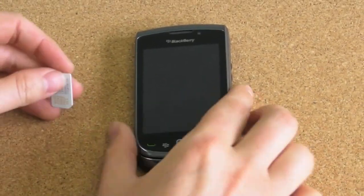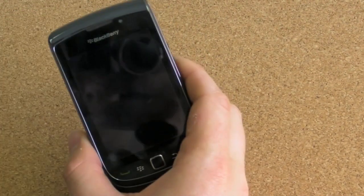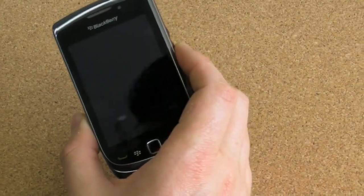Hey everybody, this is Kevin for CrackBerry.com, and today we're going to unlock my new BlackBerry Torch 9800.